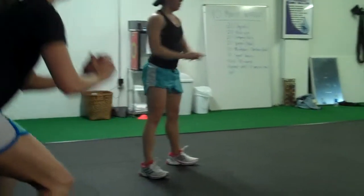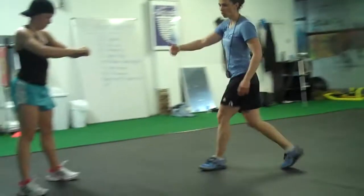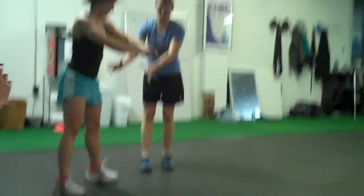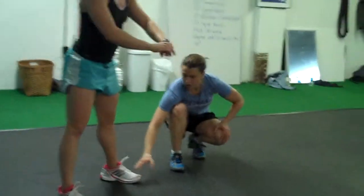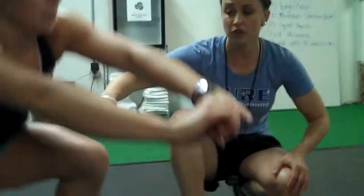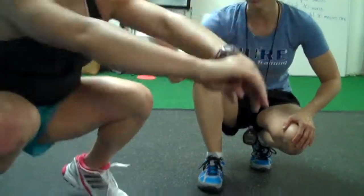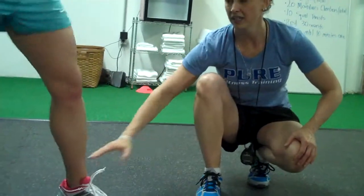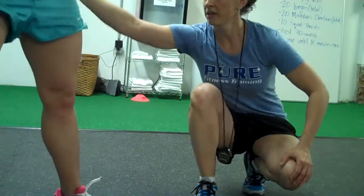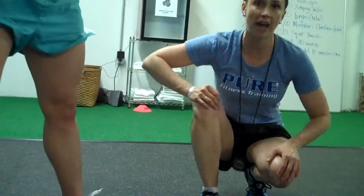Drive those heels to the ground. So this would not be a great squat — if your pressure is up on your toes, it drives all the force right through your knees. So if you have knee issues at all and you're raising your heels off the ground, not great. You can alleviate that knee pain by simply driving your heels to the ground. That way the force is coming down through your hips and right behind your ankles — protects your knees, protects your lower back.